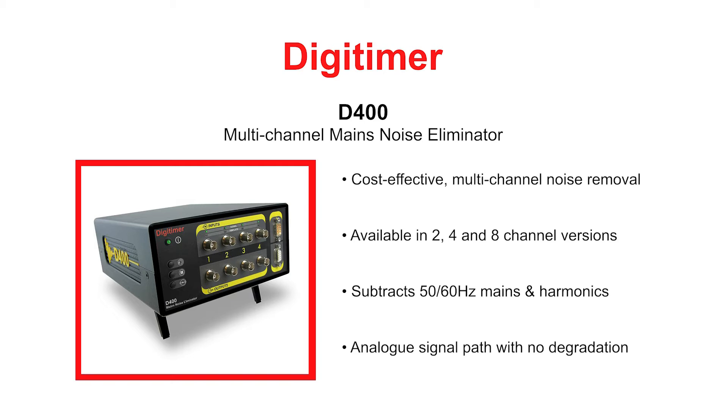The D400 is unique as a multi-channel, stand-alone noise eliminator as it does not require a specific acquisition system or software.